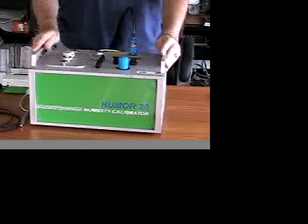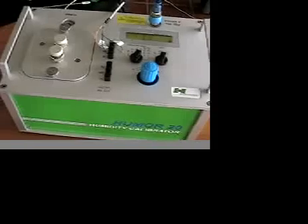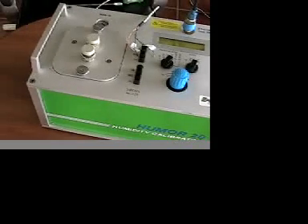Hi, I'm Mike Schell. I'm with Airtest, a leading supplier of sensor technologies for building and industrial applications. This short video is intended to demonstrate the Humor 20 calibrator. It is a portable humidity calibration device targeted at metrology and quality departments who wish to perform very fast but highly accurate multiple point calibrations on in-place humidity sensors.